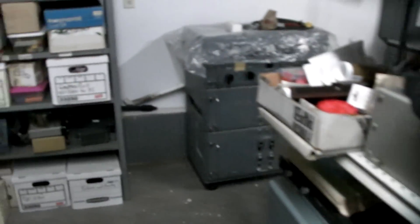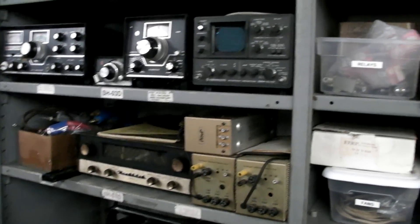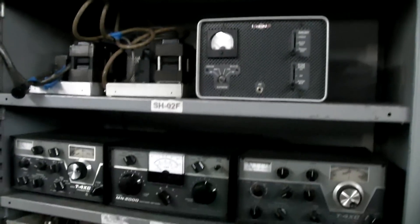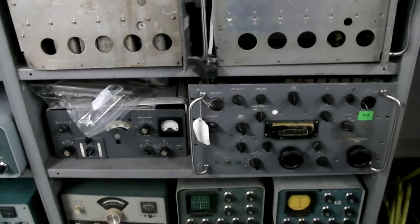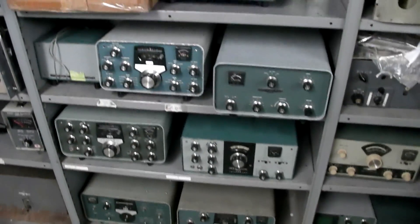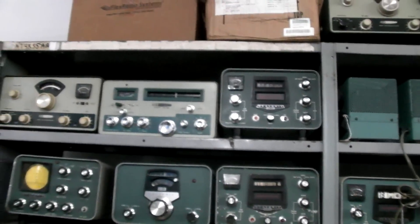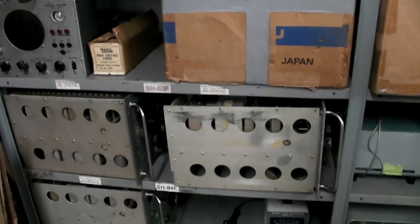I know that a lot of people live here on the island. I've got things on the back wall here. Over here I have some Swan things, Kenwood, the SM220, the S-line Collins stuff, the Drakes, more R390As, some Heathkit stuff. There's a little bit more Heathkit stuff — mostly Heathkit stuff, a few power supplies, and a few more Heathkit items.